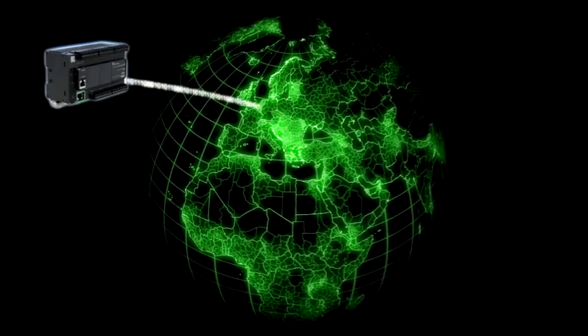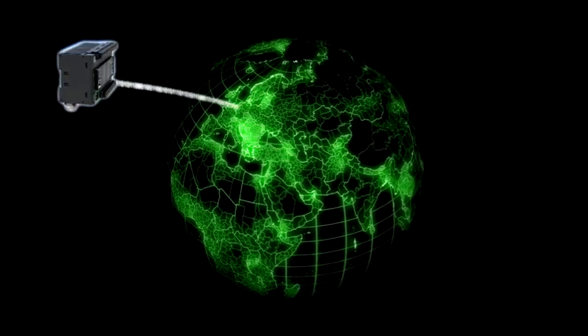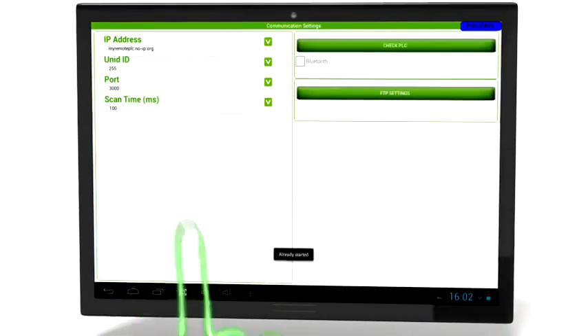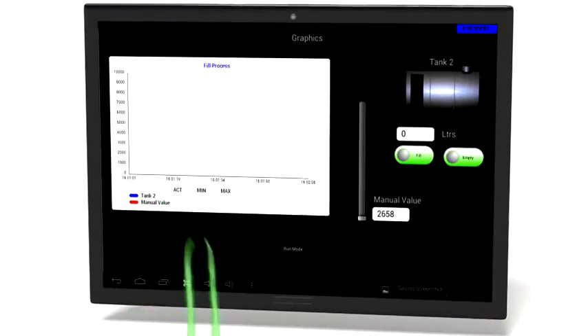Unlimited access to your machine via Ethernet, everywhere and anytime. Boost your productivity with wireless access to your machine using the Schneider Electric mobile app on your smart devices, anywhere at any time.